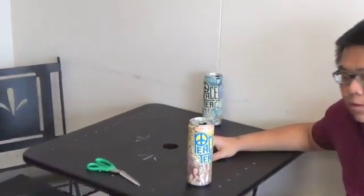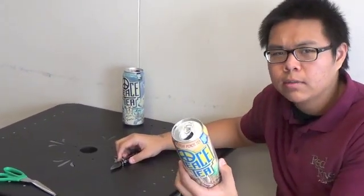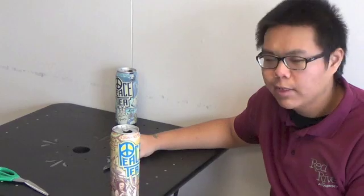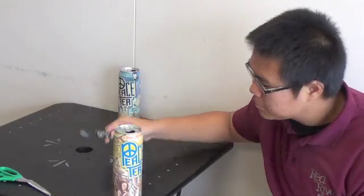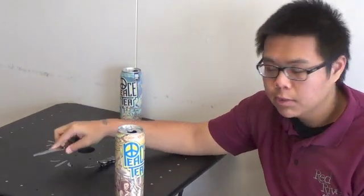So for this, what we need is a can — any can is fine, size doesn't matter. This is all we have to drink today. You're going to need a pocket knife and some scissors to cut. They'll make it easy.